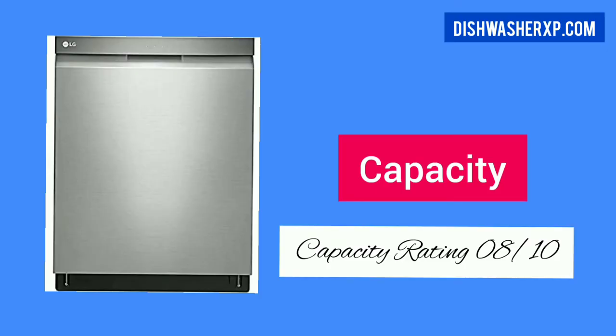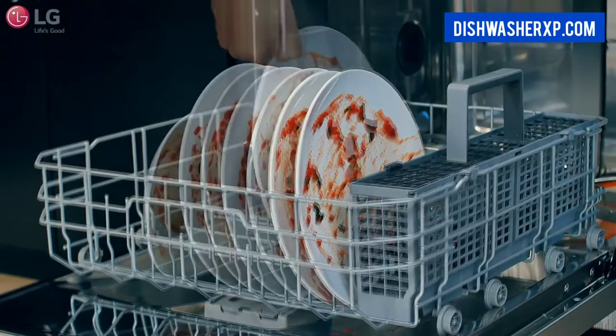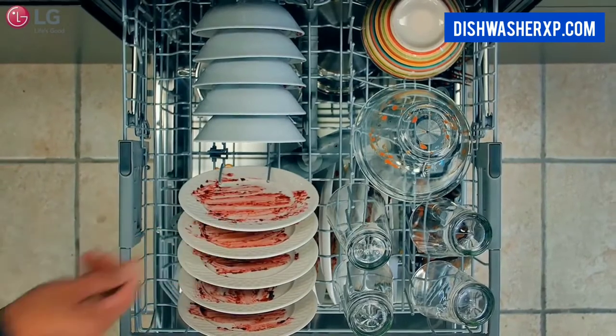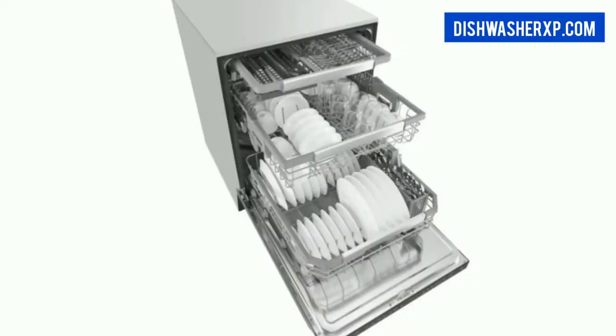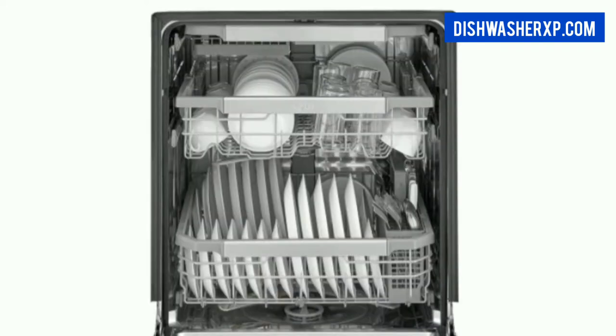This dishwasher has 15 place settings, which is ideal for medium-sized households. It features 3 racks: small items and knives on the top, a middle rack for glasses and bowls, and the bottom rack for larger utensils. Both the third and middle racks can be raised and lowered and feature customizable tines that offer more flexibility for loading dishes of all sizes.